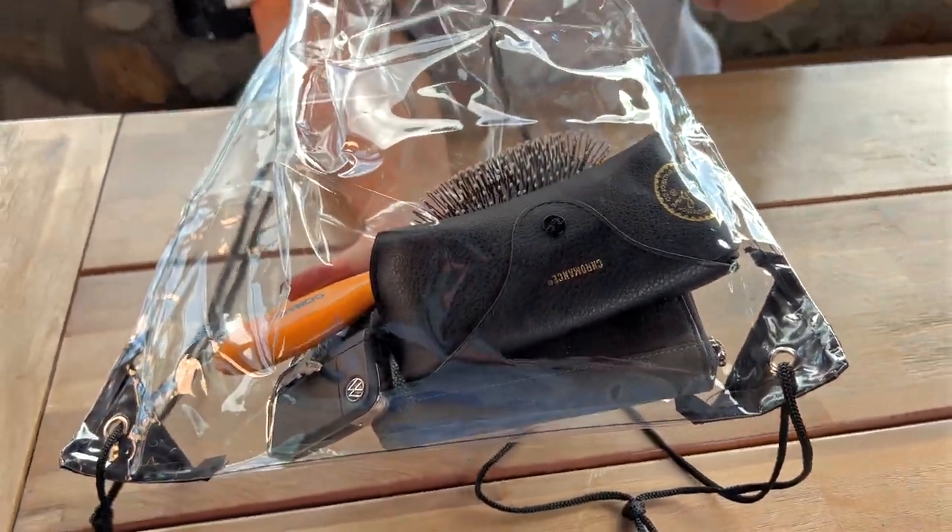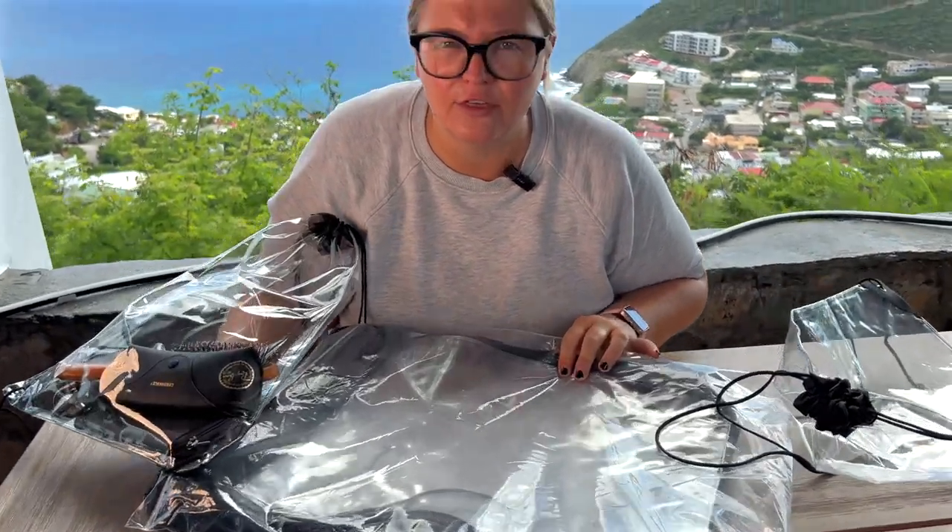As you can see you have your stuff in there. It is nice and clear and visible when you're going through any type of security so that you'll have no problems, and the best part is it comes in a pack of 30.